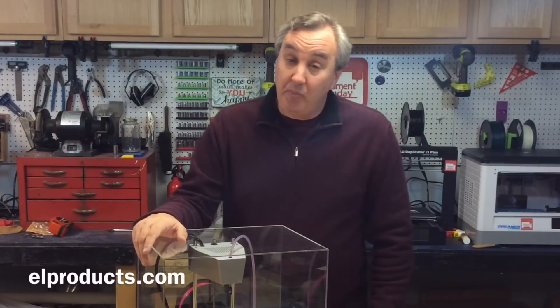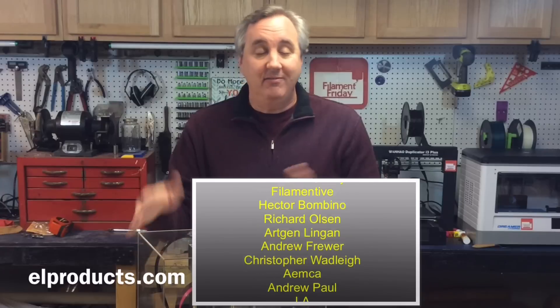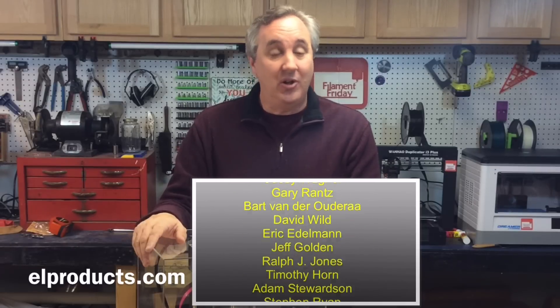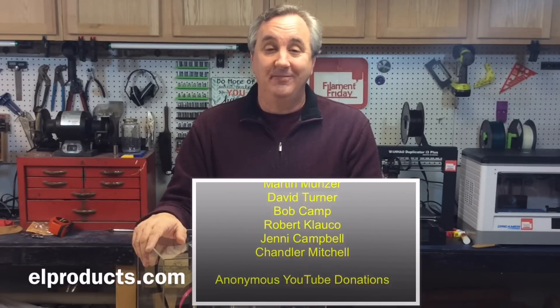If you want to see more videos like this or more project videos, check out my other videos by clicking the links. A dollar a month to my Patreon — consider it a gift for all the videos I've given you all year. If you haven't subscribed, please subscribe so you don't miss an episode. That's it for this week — I'll see you next time on Filament Friday.